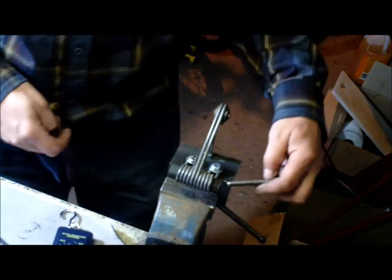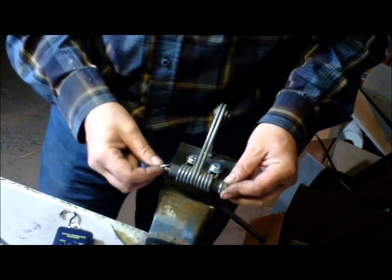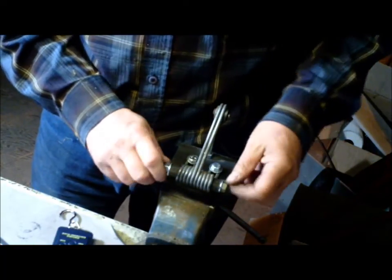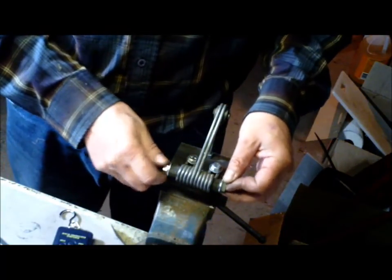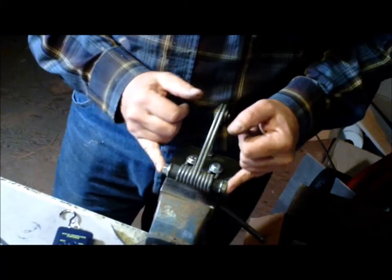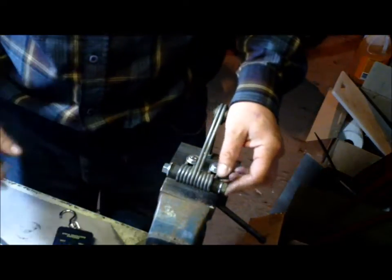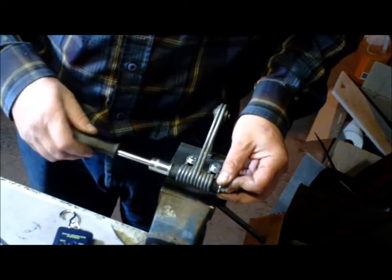We'll counter that constriction — the nice thing about the hose is you can counter its compression by squeezing it this way. It pops out and puts more pressure on the constricting action, which raises the spring weight. This piece of rod is 5/16" and 85 millimeters long. Once you've got your nuts on and it's leveled up with the rod, it's still loose but it's putting no extra pressure on the hose, so you can actually tune it.